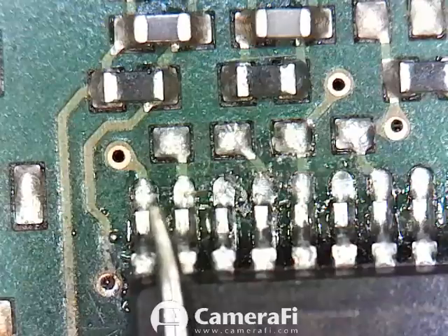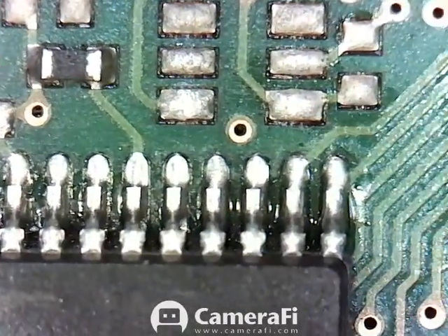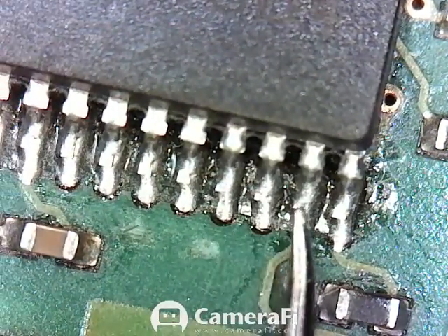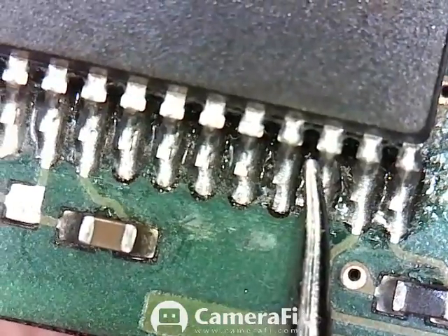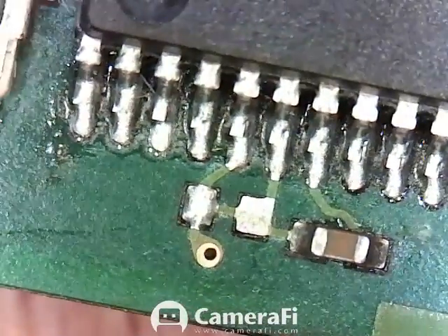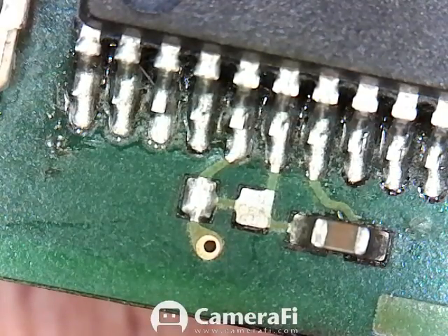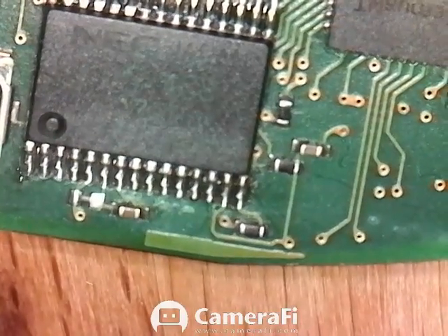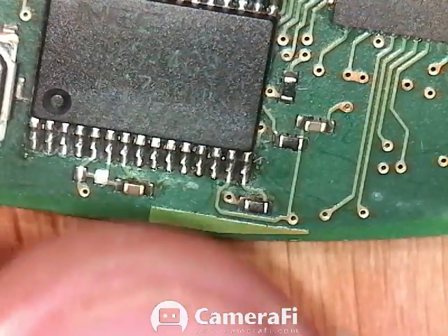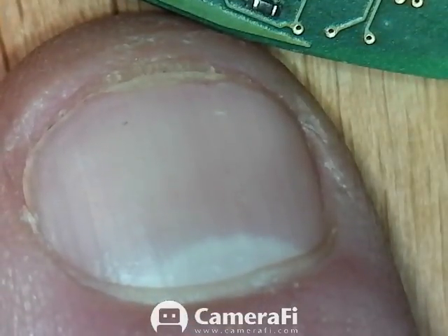Barely even get my probe under the camera here. These look on this camera like the solder paste didn't flow out all the way because they're not that quicksilver mercury kind of shiny, but it is indeed all the way flowed down — as evidenced by once again being able to start my vehicle. It did take. My fingertip in relation to what we're working on there.